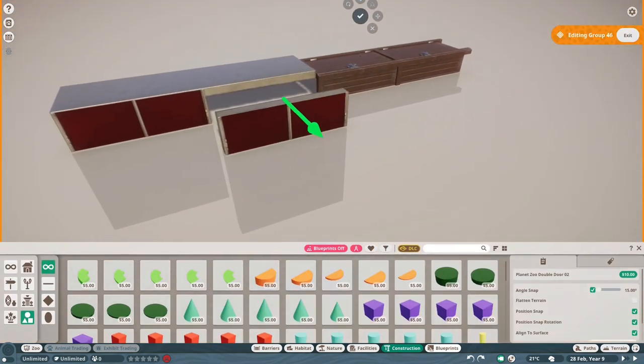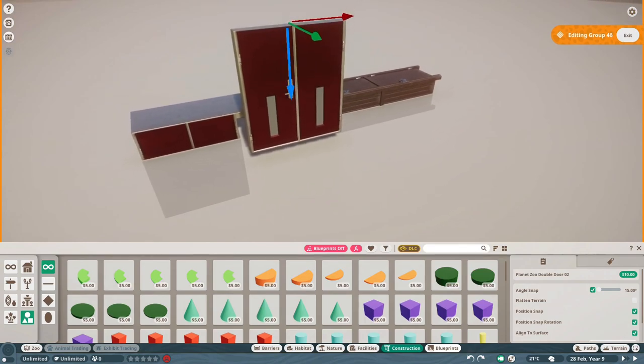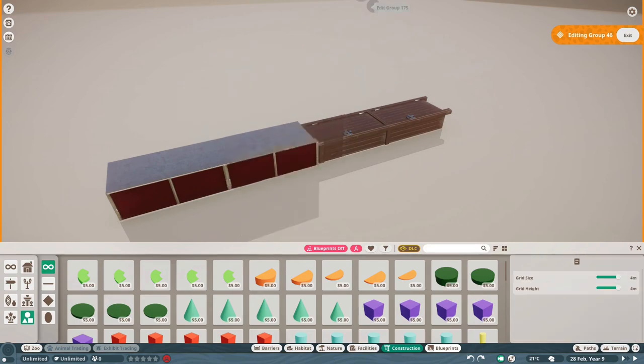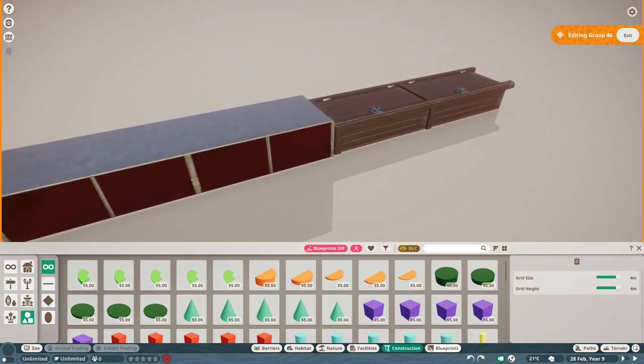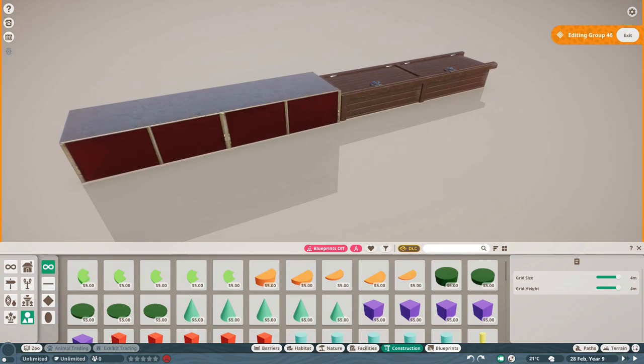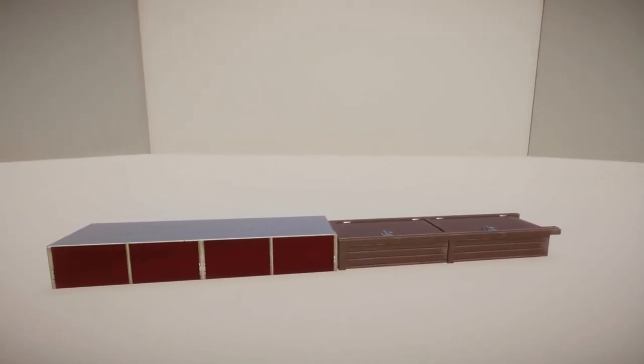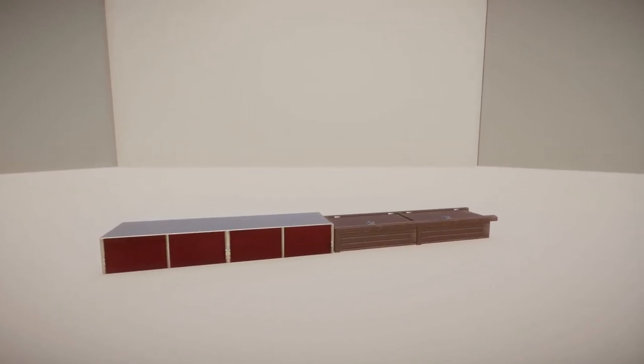The same goes for this — this is another door piece that I've turned upside down, and it is also recolorable so you can change the metal color. An important thing to notice when you use these pieces to make cupboards and closets: don't forget to put the light color on the darkest black you can make. That way at night this area won't light up and it won't look like there's a light inside these closets.